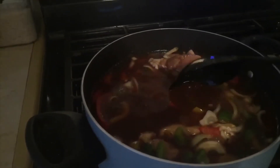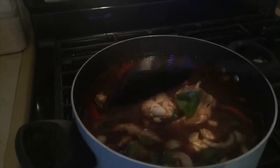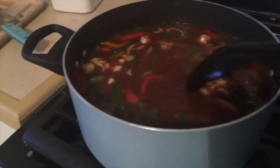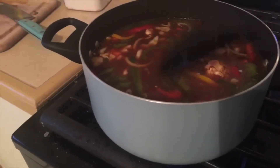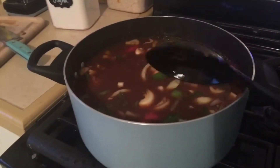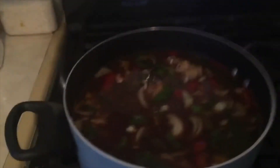My chicken is in there and I have the fire on high for now, just because I want it to bubble up. I love to see this brown — it's like a brownish reddish look. I love to see it like this. I'm getting hungry, I cannot wait to eat!